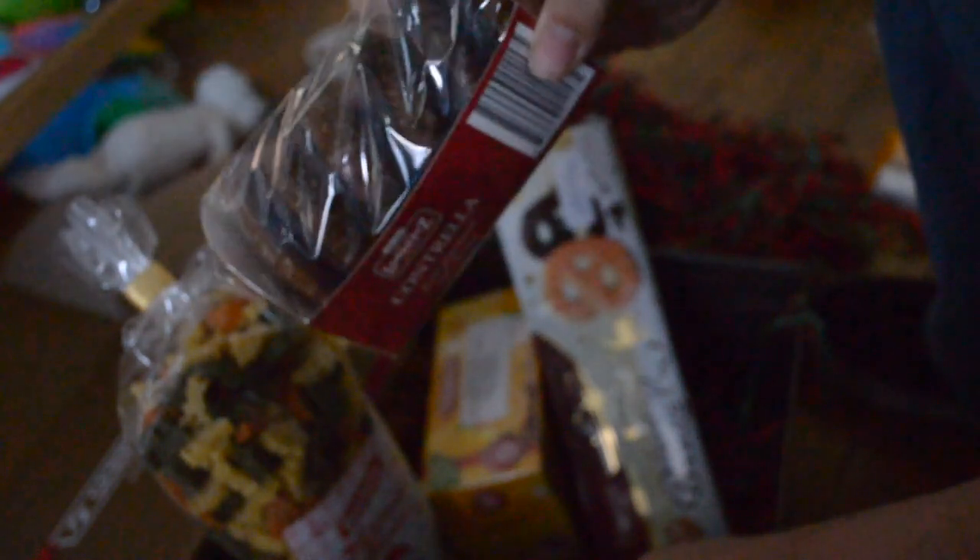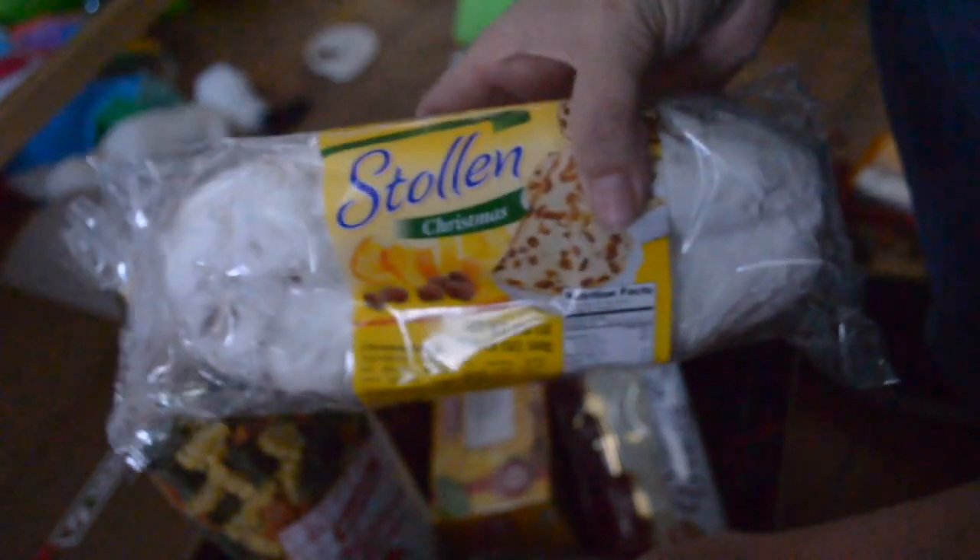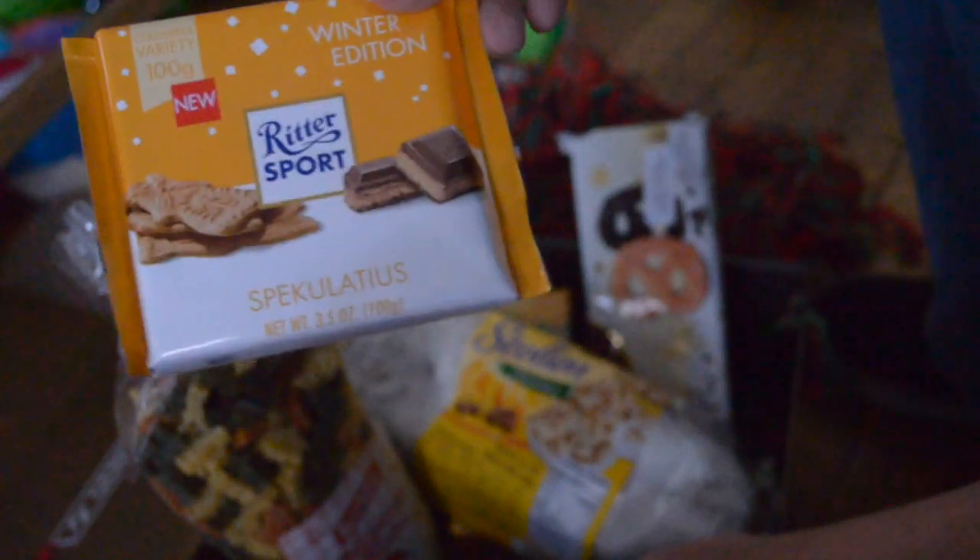So we got some Christmas pasta, some mazapan almonds. We're going to call this some cider tea, we got some dark chocolate pretzels, we got the chocolate gingerbread. And if you notice, he starts jumping when I'm talking — I stopped talking, he stops jumping. So we got the stollen Christmas fruit bread, and then we've got the winter edition Ritter Sport. And I think that's it.